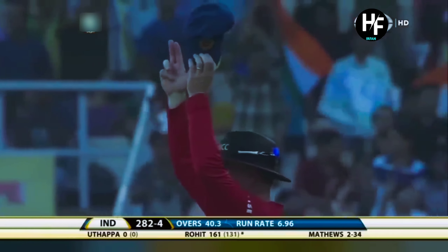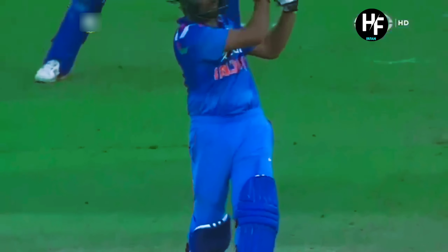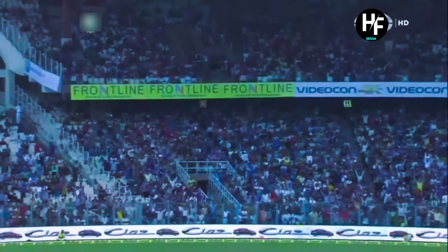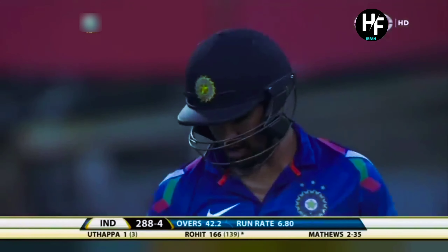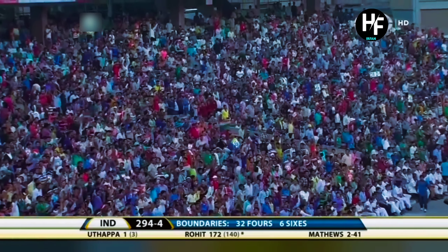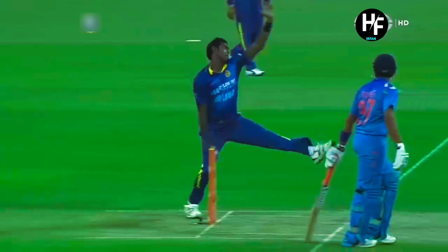Straight over mid-wicket with absolute contempt for the ball bowled to him. Rohit Sharma hits his fourth six — another hit-me delivery, halfway down the pitch. You can't bowl that to Rohit Sharma because he's in such good nick. And the way he's playing, it won't take too much time for him to get there. One more brilliant shot — Rohit Sharma stepping out and hitting over the mid-off region. The fielder was in the 30-yard circle on the offside at mid-off, so no protection at all.